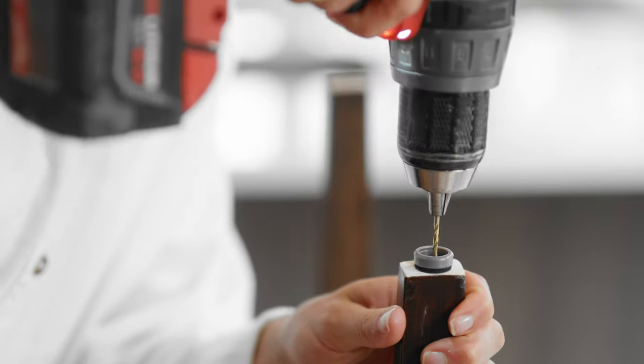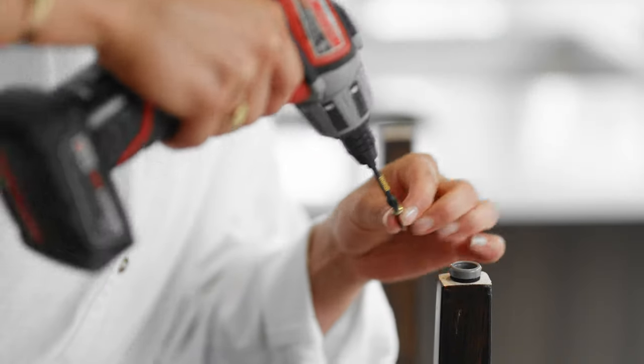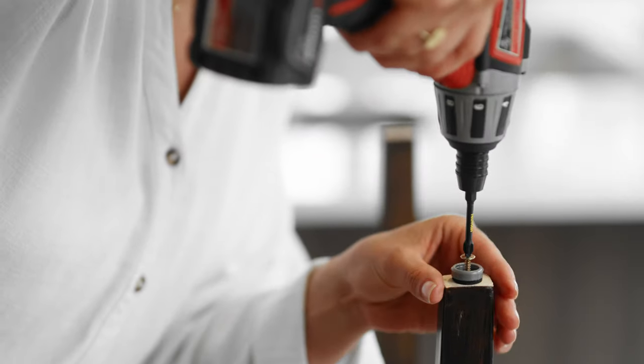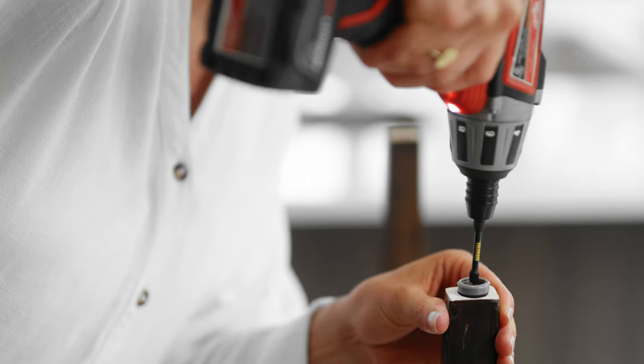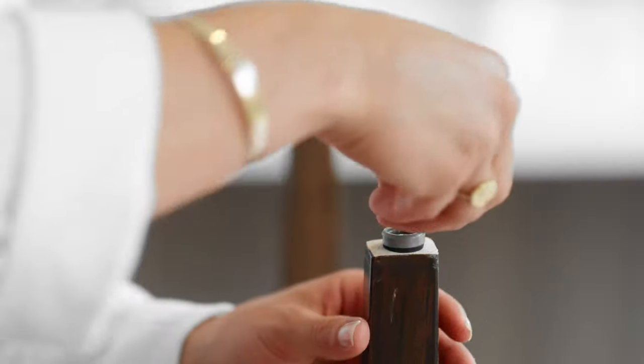We recommend pre-drilling to avoid splitting. Then screw the body into place and pop on the slider cap.